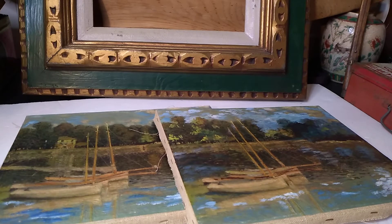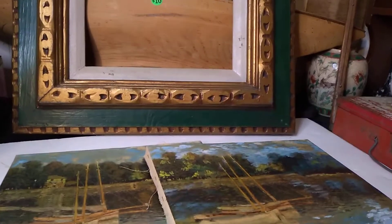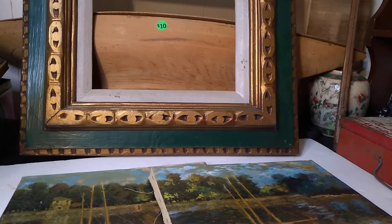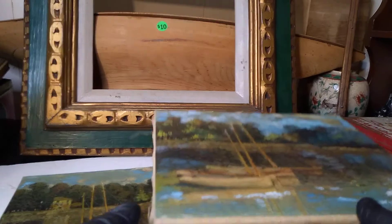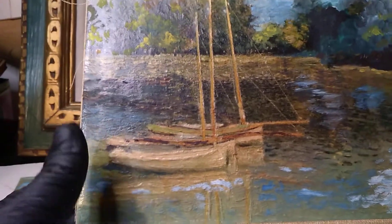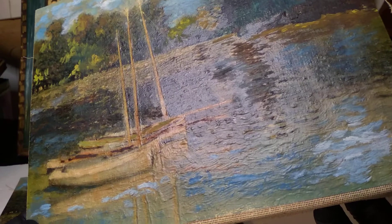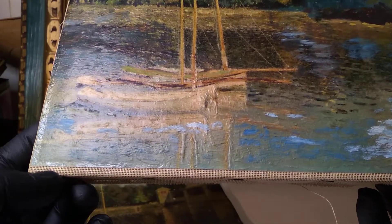Can you believe we are already together again? Being the art semi-pro that I'm becoming — let's not go that far — I've been taking apart a few different paintings and stuff. I decided I'd take these out of their frames, and that's right, I put gloves on because I don't want my finger oils on their oil paints. I don't want to deteriorate the canvas.